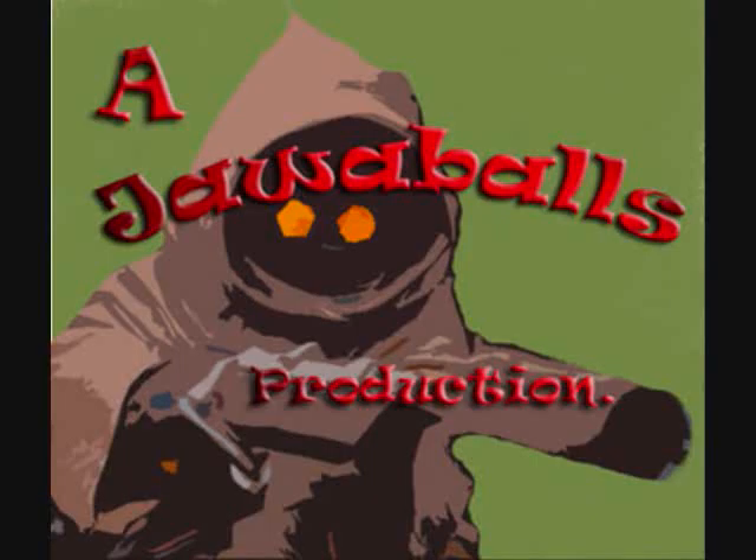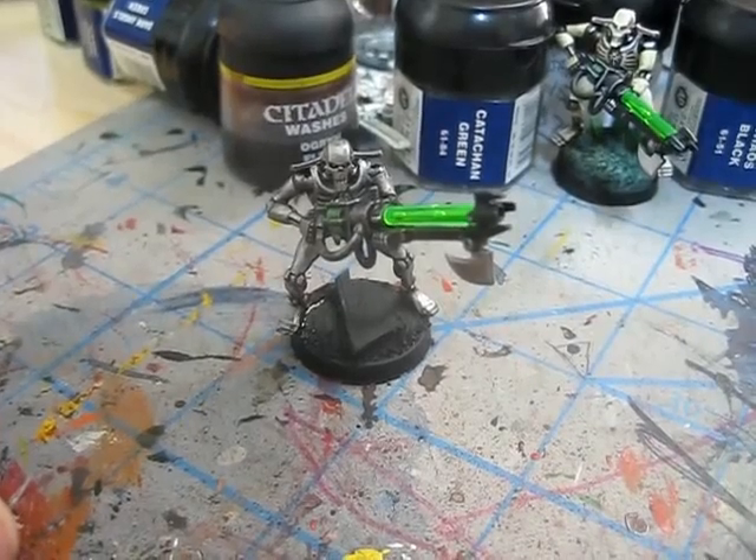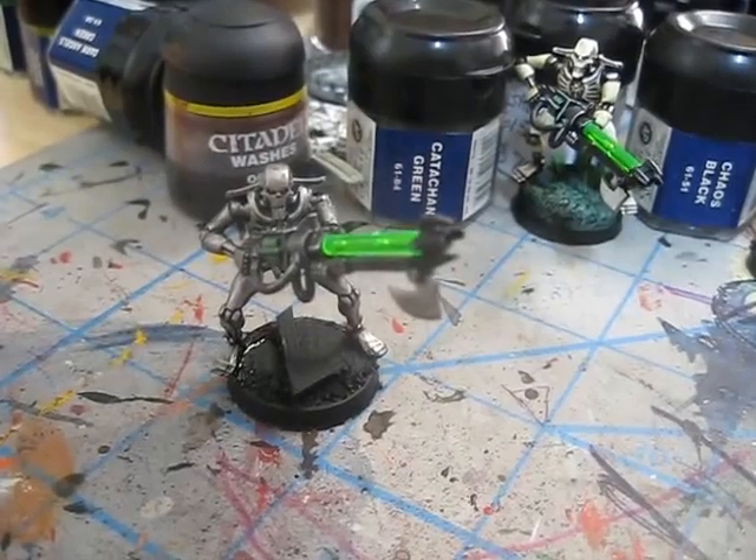Jawaballs! Alright, well I have lots of great stuff to show you for what's new and exciting over at Jawaballs Productions.